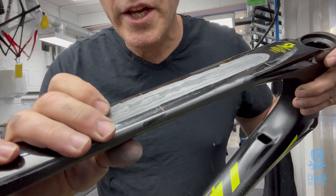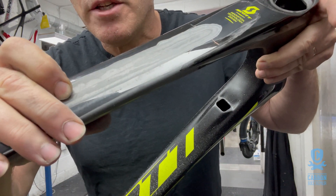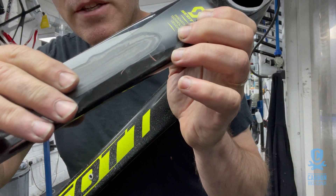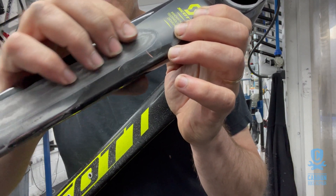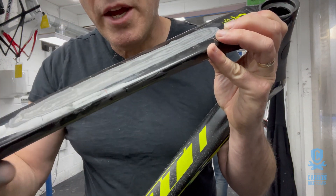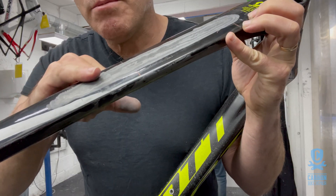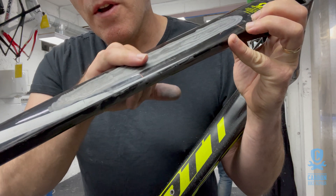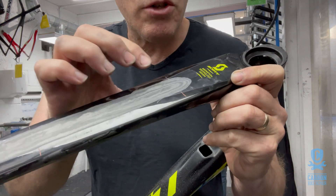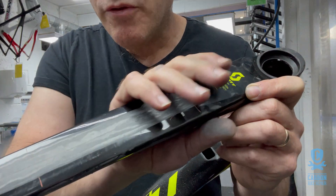We've gone right down to the base layer, so now we can get an exaggerated movement out of this. Our job today is to solidify this area, lock down this top tube again, and then profile it back. It's a long repair — this area extends a little further than where the inspection resolved it, but that's quite normal because when you grind out you get to see a lot more than what inspection alone reveals without any destructive damage, making sure we've caught all the delamination in this tube.